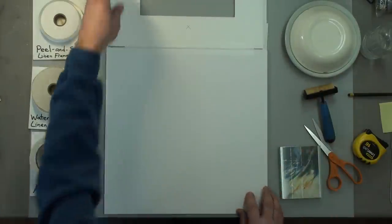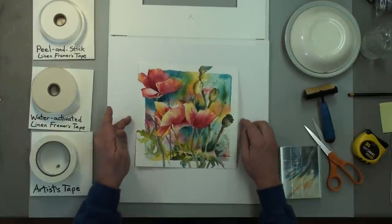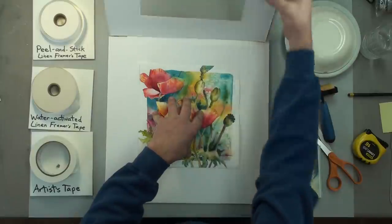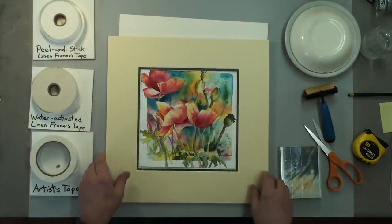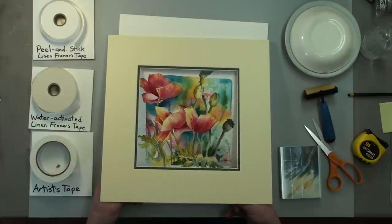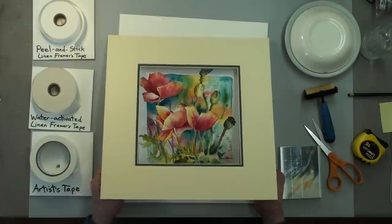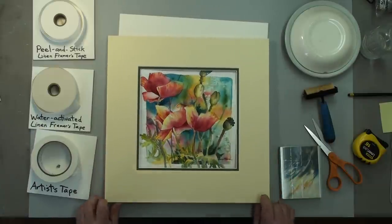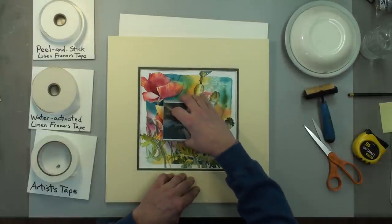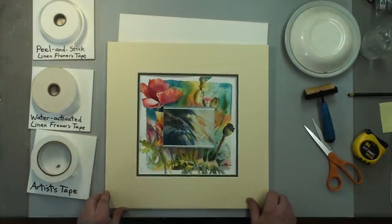Now we get our painting and set it in about what looks like the middle. Fold the mat up again, make sure the bottom is where you want it. We make it so the mat covers about a quarter of an inch all the way around — that's just the way the windows are cut to fit the size of paper that Carlin paints on. Once that's there, I'm going to weight it down and make sure it's covered completely.